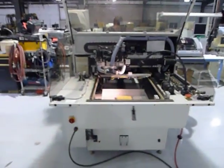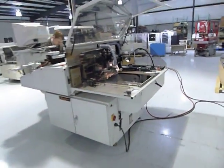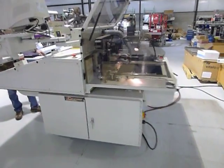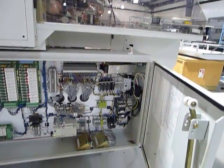We also put new bits on this system. Opening up the cabinet — it is very clean. This system is very, very clean.